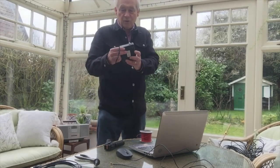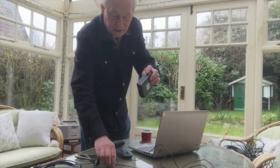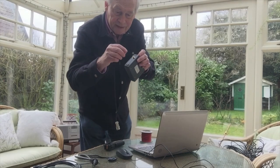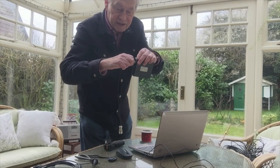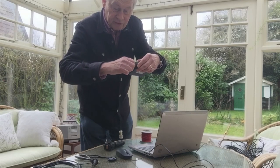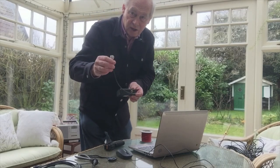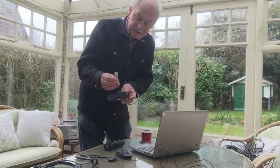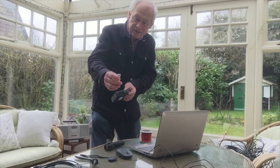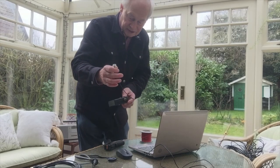The antenna socket is an SMA female socket, so you need an SMA male plug which has a pin in the center. Whilst you can get adapters that go direct into the socket, we do recommend always attaching some kind of coax lead. This is a short pigtail which has a chunky SO239 connector at the end, which is great for all sorts of antenna experiments.